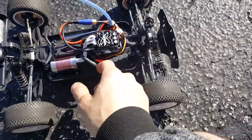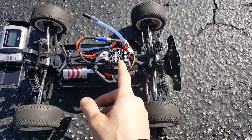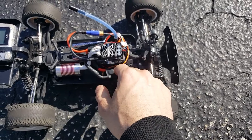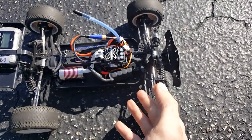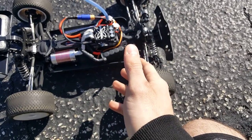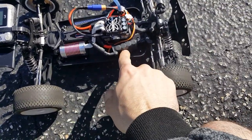Have a Castle Mamba X ESC and it does actually fit really well with the body on. Just got to grind a little bit of the plastic chassis plate, but other than that fitting is very good.